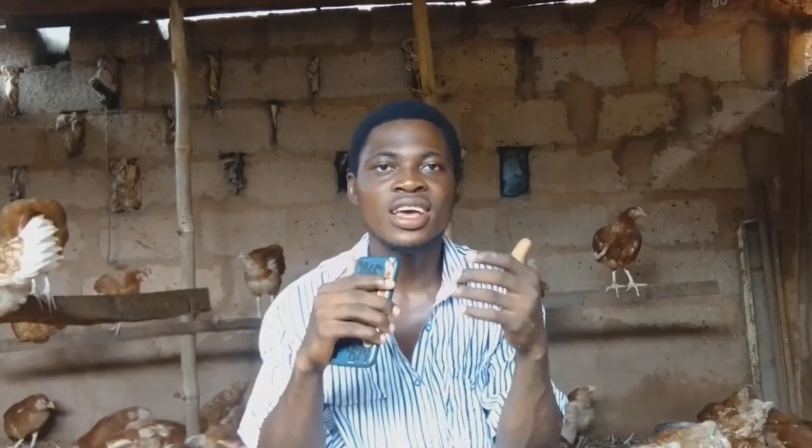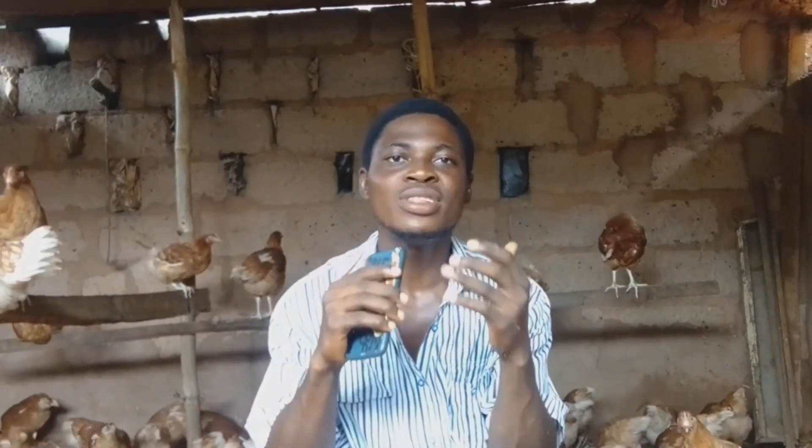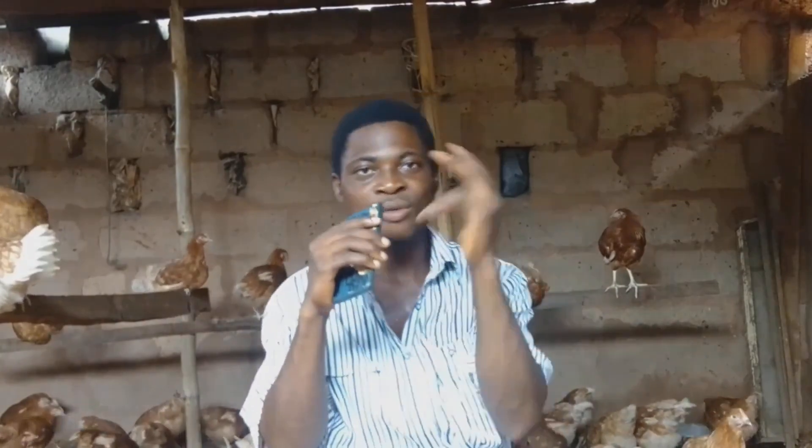Subscribe here so you can run a successful poultry farm, and tell me in the comments where you are watching from — I'm from Nigeria. Thank you for watching; I wish you all the best on your layers farm. One love.